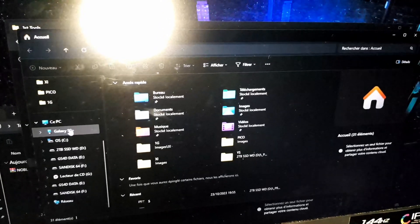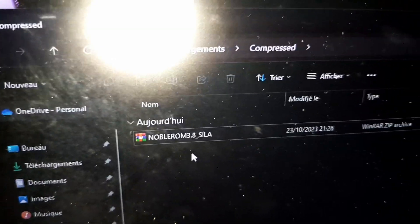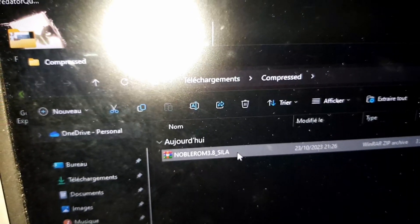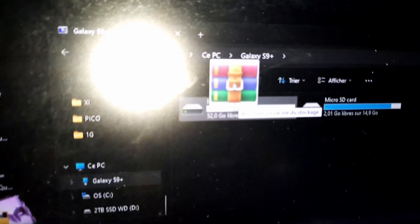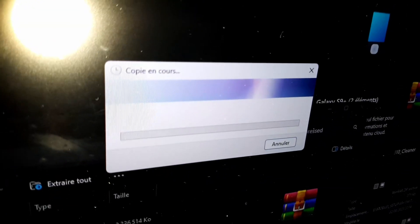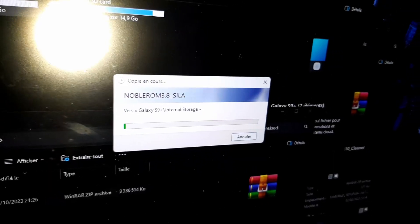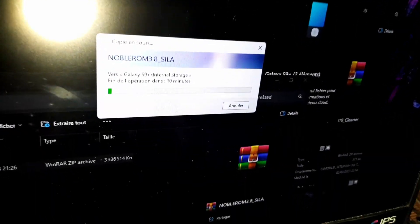Now let me locate my phone — S9 Plus — and this is the internal storage. I want to transfer the ROM now and start the job. I will process it directly in internal storage in my case, and the process starts here. You just need to wait about 5 minutes for the transfer.